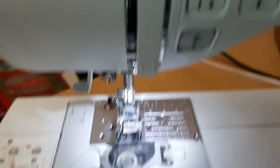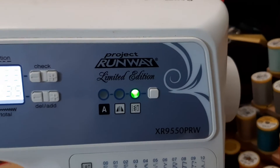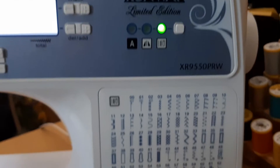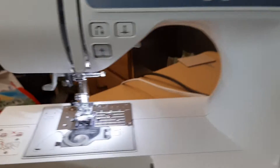Here's my sewing machine. I have a Brother — it's the Project Runway. It has 130 stitches. How many of them do I use? Five.